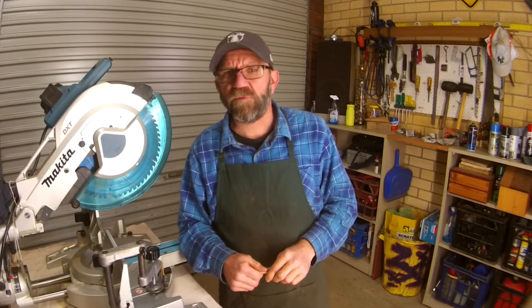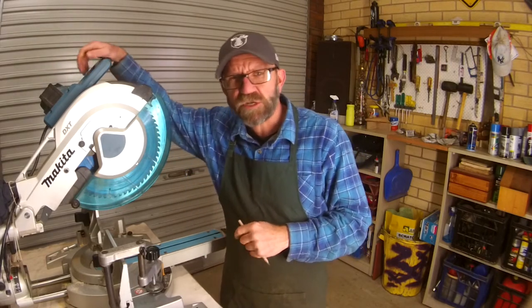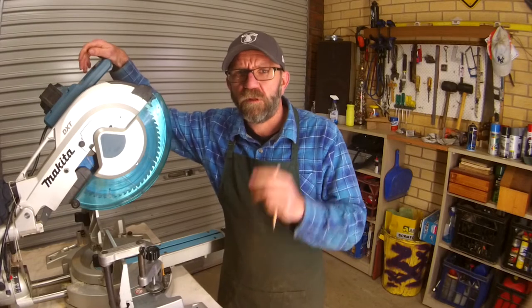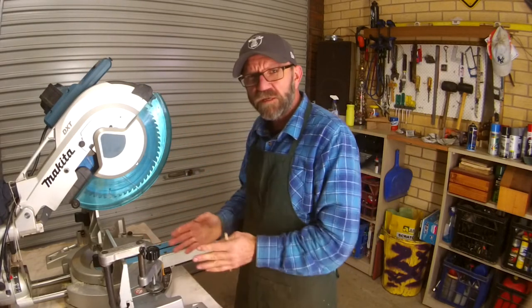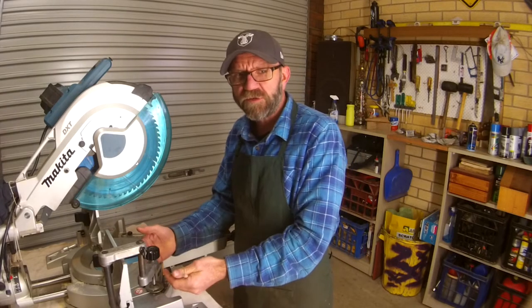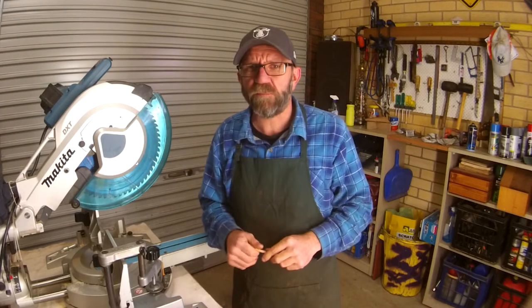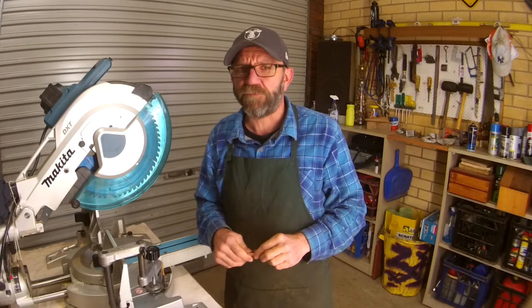Quick recap before we do a couple of cuts. It's super important you always have your PPE on. There's a safety switch so you won't get in trouble. Both hands always have a job. It's important that you stand a little bit to the left of center. Use the clamp every time. And again — cautious, careful, but confident in your equipment and your skills. Let's chat about how to use it.